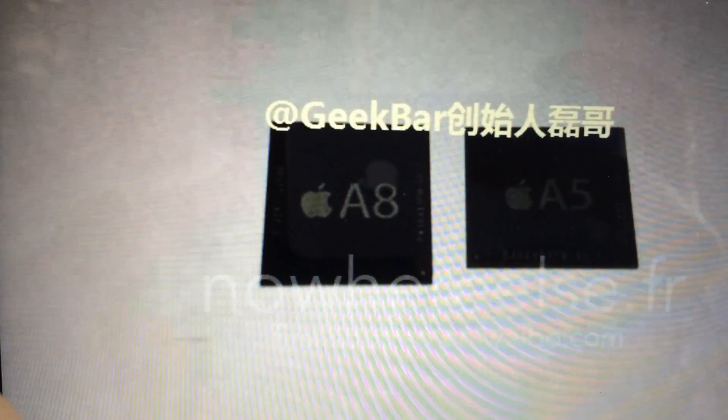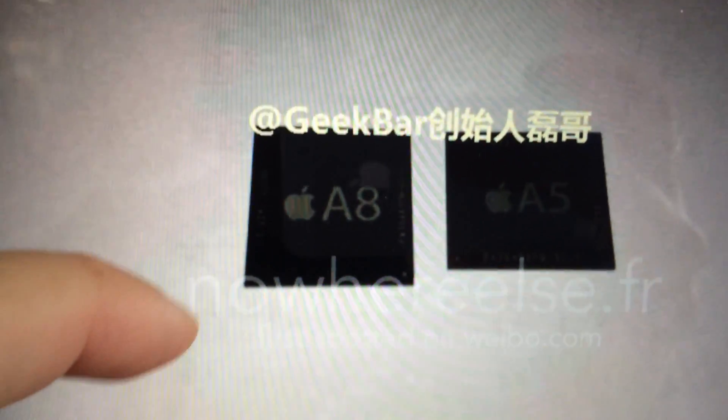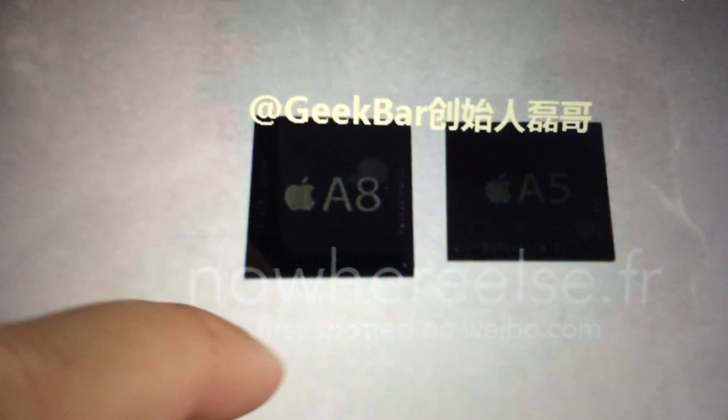The new A8 processor has been leaked for the first time, compared to the old A5. I'm Stefan Svartlinger from Svartling Network. I'm starting to like the antenna lines more and more, especially now when they are in the same color as the backside. I would really like to see how the space gray looks — I think that will be the nicest of the three.